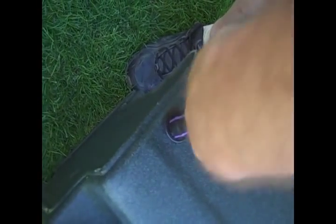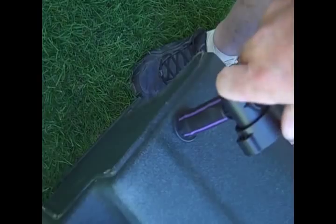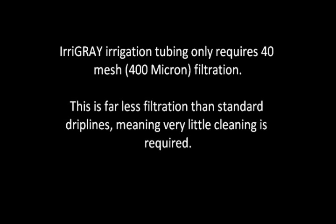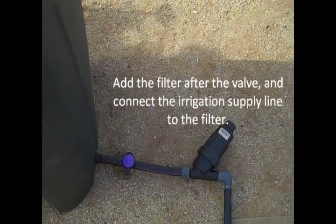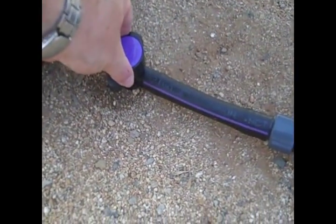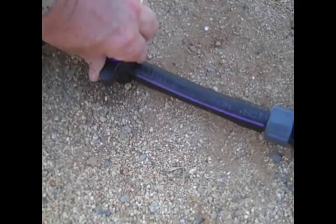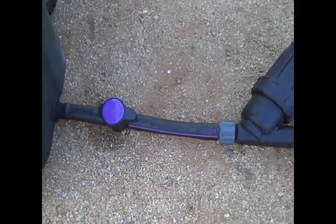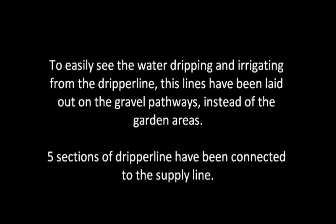Then fit the ¾ inch polytube and valve assembly to the takeoff fitting. We recommend closing the valve at this stage. An inline filter is then connected to the valve. Irrigate only requires 40 mesh filtration, which is less than a third of the filtration required by standard dripper lines. This means that you won't have to clean the filters too often, whereas with other dripper lines you would be cleaning the filters very frequently.